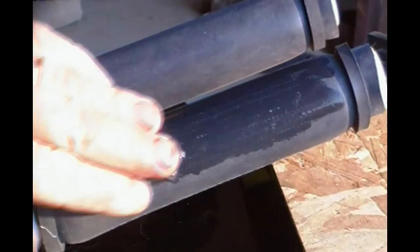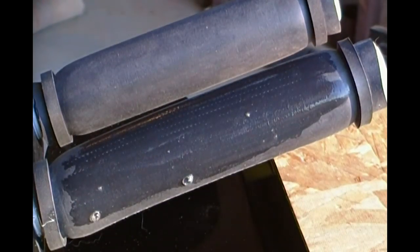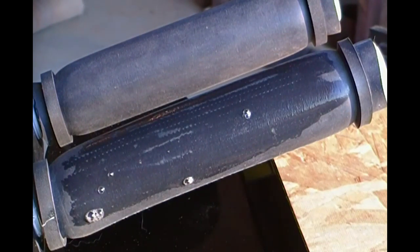I think you can see the rows of bubbles that are in the diffuser. But we're going to show that off in a minute.